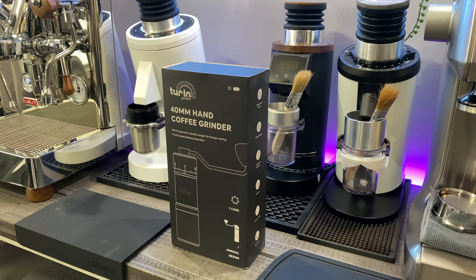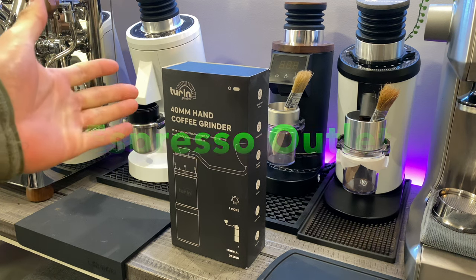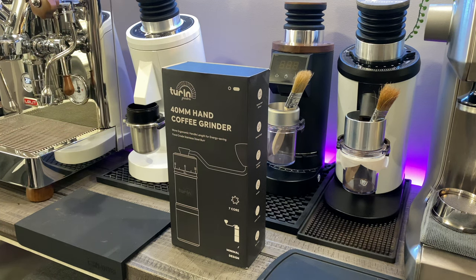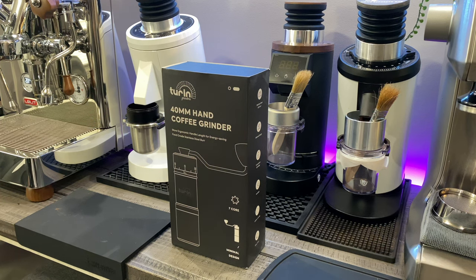Good morning everybody. This is Dylan with Espresso Outlet and today we are going to be doing an unboxing on the new Turin 40 millimeter hand grinder — the H40. If you guys are new into pour overs or familiar with them and want a really nice hand grinder, this is a great option and you can't beat the price. It also adjusts for both espresso all the way to pour overs. So without further ado, let's go ahead and get unboxing.